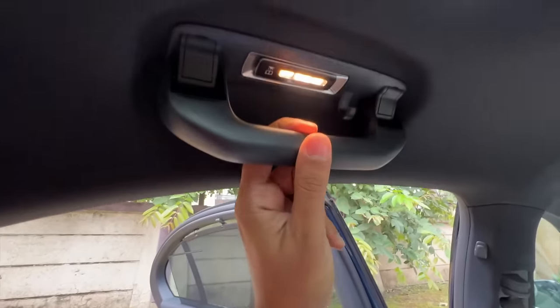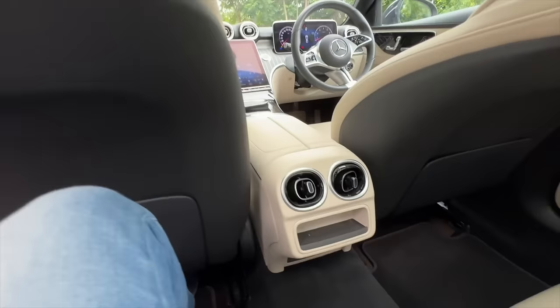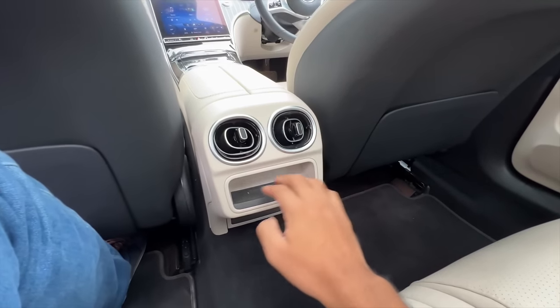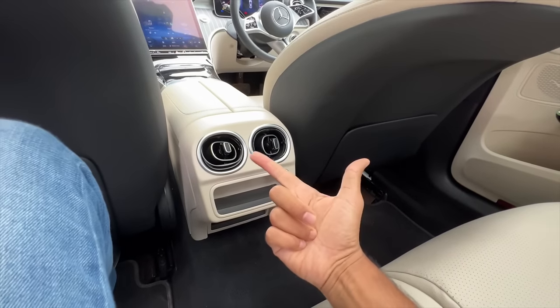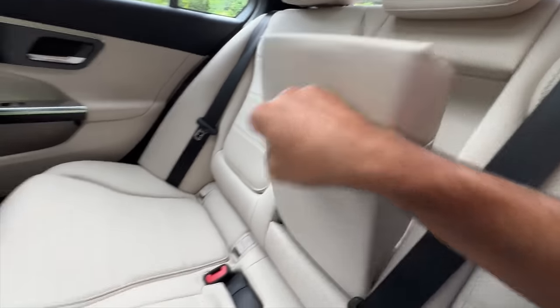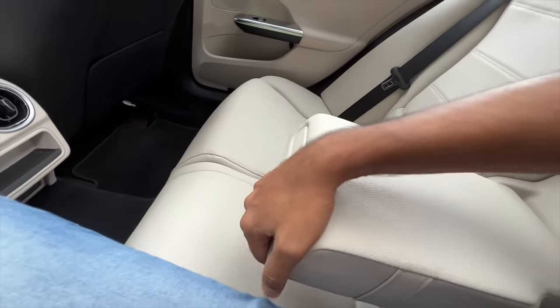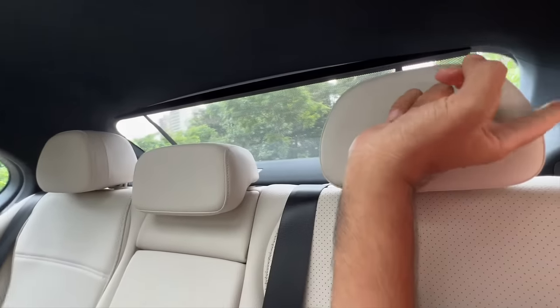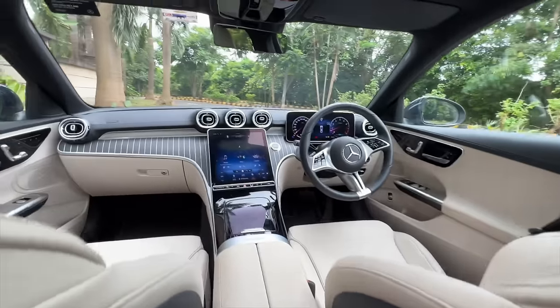Headroom is just about adequate. There's a hook, a handle, a light, height-adjustable seat belts, and another hook. You get AC vents in the center, some storage space, but no charging socket, no AC controls. There's a center armrest with cup holders — press once and the cup holders come out. Every headrest is adjustable, which is fantastic.